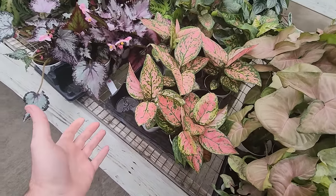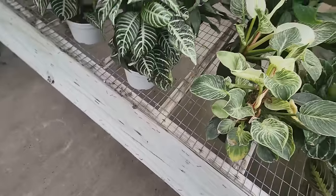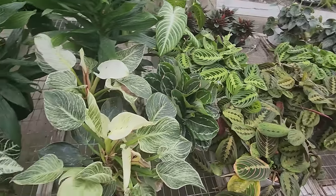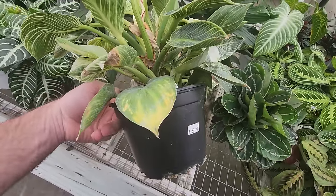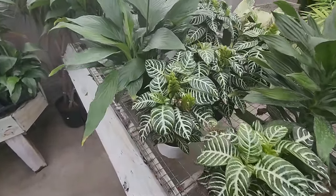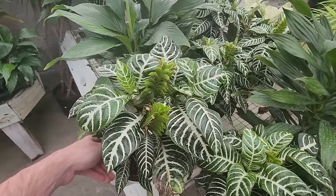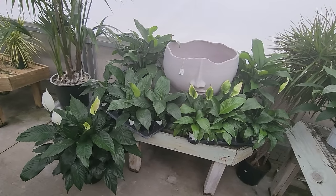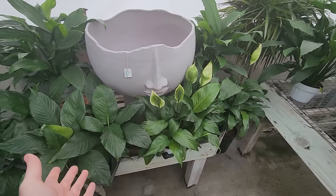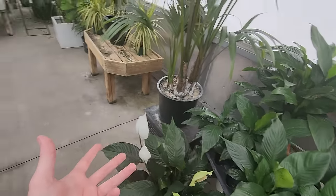These aglaonemas are beautiful, nice bright color. Wasn't it just three or four years ago you could find these double the size at Walmart, Lowe's, and Home Depot for like $8–$10? No, I'm not misremembering — they used to be a lot cheaper. Not those tricolor ones, but the pink ones and various others. There's a nice-looking Birkin over here, some zebra plants — big, bushy and full. The whole reason I'm here is to look for some interesting Spathiphyllum varieties.